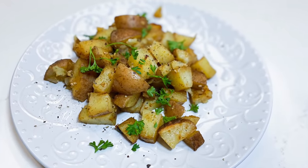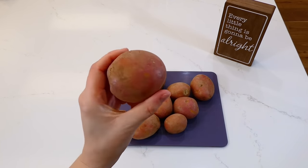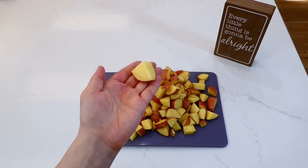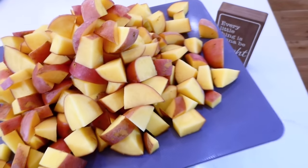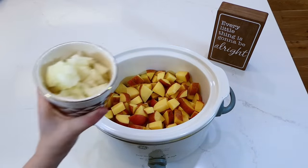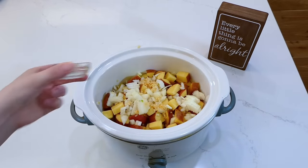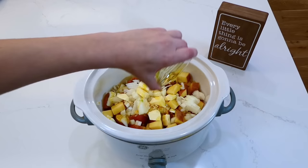These breakfast potatoes are my favorite to make. I have about three pounds of little red potatoes — or you could use little golden potatoes, whatever you prefer. I cut them into smaller bite-sized cubes, then added them to my greased crock pot. These breakfast potatoes are also great for meal prep or for dinner. Going in with the potatoes: one diced white onion, and you could also add one or two bell peppers if you'd like. Then a tablespoon of minced garlic, two tablespoons of cubed butter, and two tablespoons of olive oil.